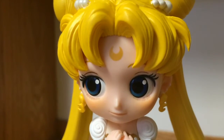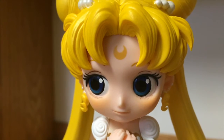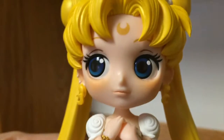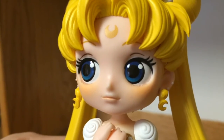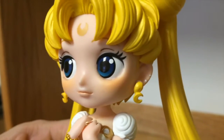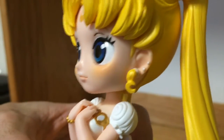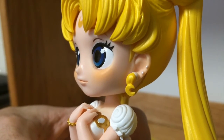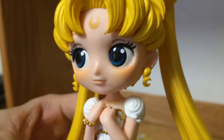Her face looks so sweet — I like her. Every single detail is very nicely painted on. Her eyes are painted as well, and they are very reflective. I'm not very sure about her earrings; they kind of look odd to me, but they are not that noticeable.